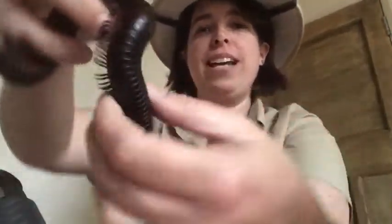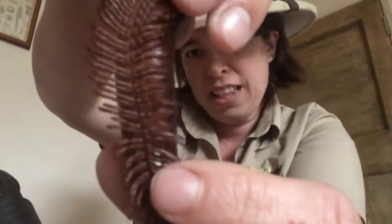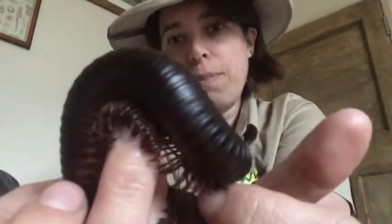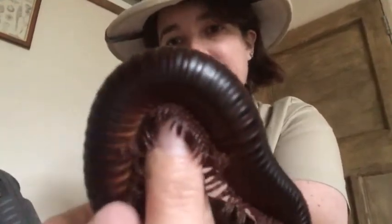We're going to start off looking at the real things and then I'll show you how to make the crafty ones. This first one is a millipede. We can tell it's a millipede and not a centipede from the number of legs. If you look closely, this millipede has got four legs on every segment of its body, whereas centipedes only have two legs per segment.